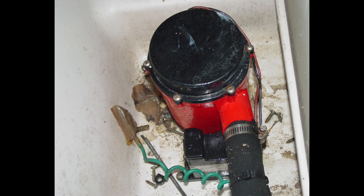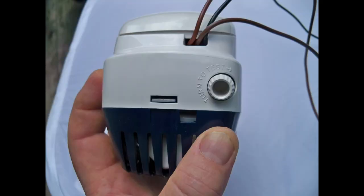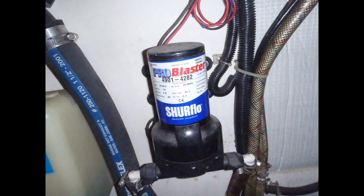Disadvantages include their inability to self-prime and their loss of effectiveness the farther they have to push water vertically. A diaphragm pump acts like a little wet vac to suck out bilge water. Water is drawn in through an intake valve and then pushed out through an output valve. Diaphragm pumps are self-priming, meaning they can develop suction and prime themselves when dry, can be run dry without damage, and are better able to push water uphill than centrifugal pumps. However, they can't tolerate even small particles of trash or debris, which can lodge in the pump's valves, causing leaks or failure.